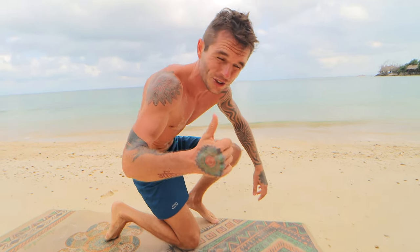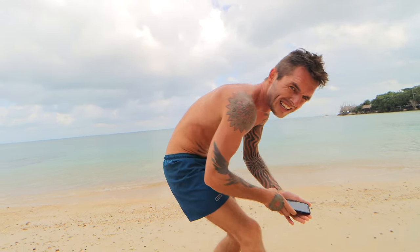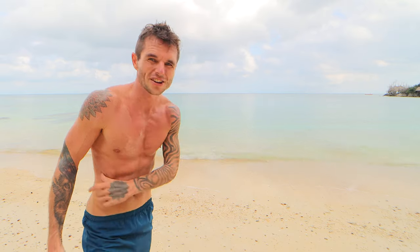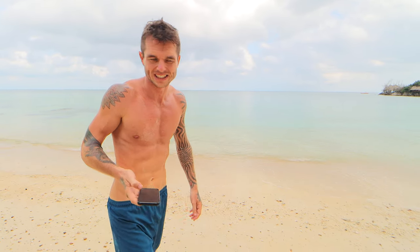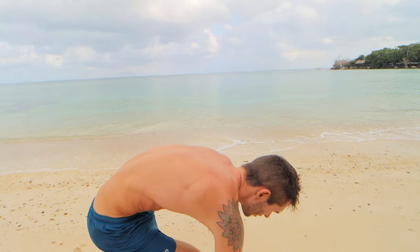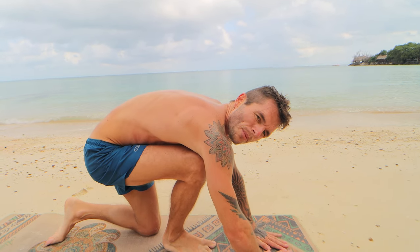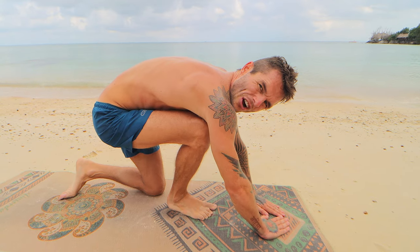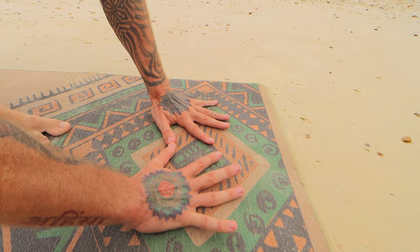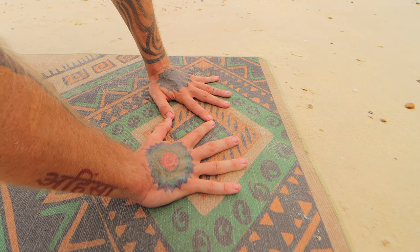Last up is diamond push-ups. Get into a push-up position with a different hand position. I recommend not putting your fingers together — keep them really close but spread slightly. A lot of people do it fingers touching, but spreading them gives you better stability and is better for your wrists.